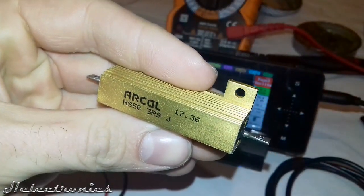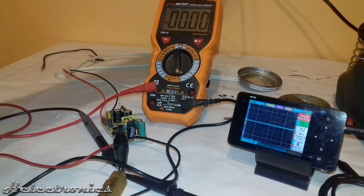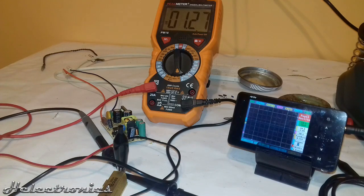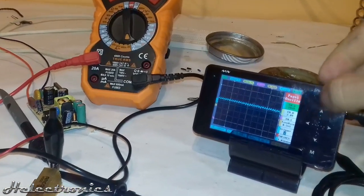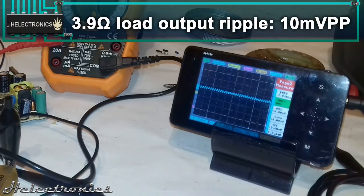I used my 3.9 ohm power resistor to see how it works under load. The multimeter was measuring the output current and the oscilloscope the output voltage ripple. You can notice that this time the ripple pattern was different — it was a sawtooth pattern. The power supply handled the load well and the output ripple was only around 10 mV peak to peak.